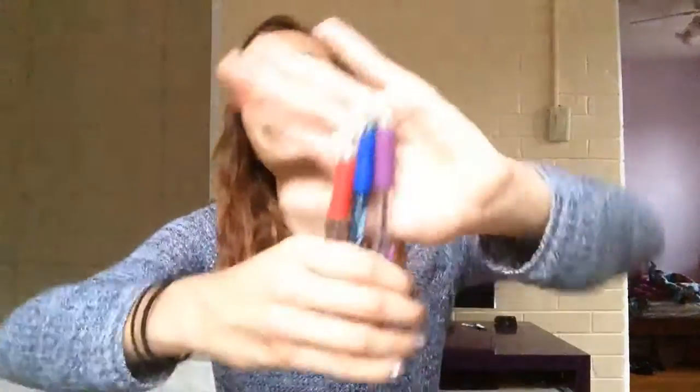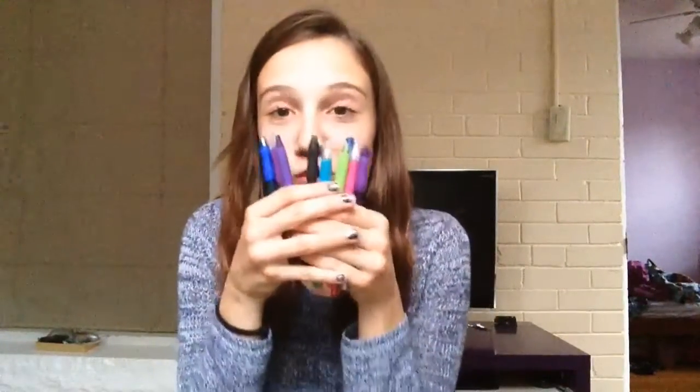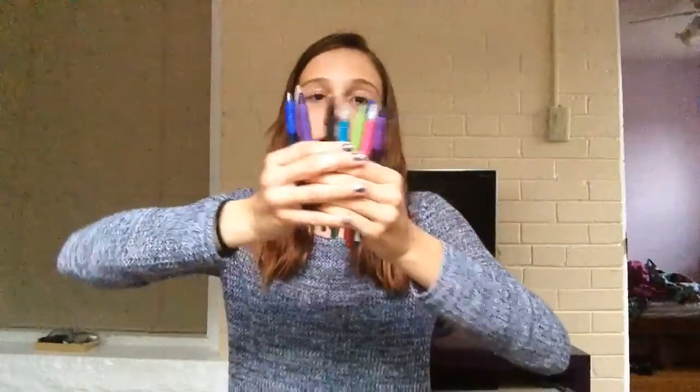That brings me to the next thing, which is colorful pens. Usually if you want a writing pen, it's blue or black, but I like keeping a whole bunch of colorful pens handy because it's really useful to organize your notes. If you're writing in different sections, one section can be blue, one red, one purple, one green — and it makes the notes easier to read. That would go in the pen side.